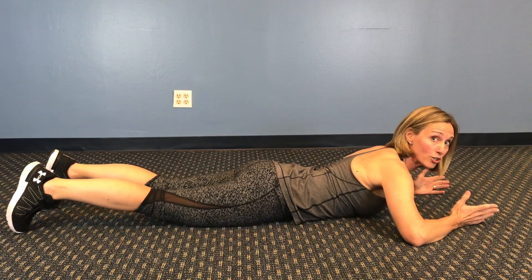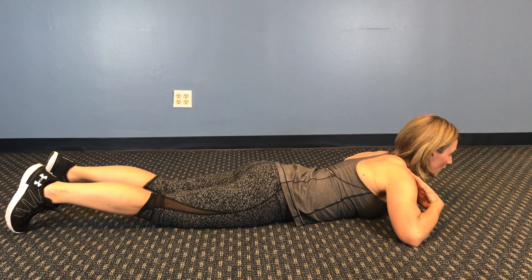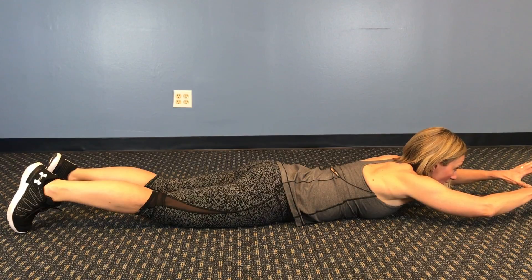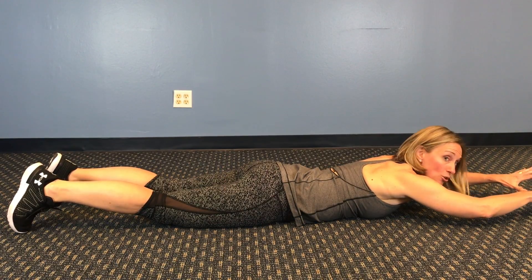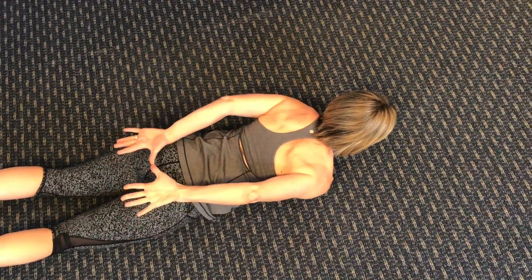That position is actually preferred or slightly better if it's not pinching. You want to hold your head up here. You're going to bring your thumbs to thumbs, holding your arms off the ground a few inches, and then bring them back — thumbs to thumbs — over your body.